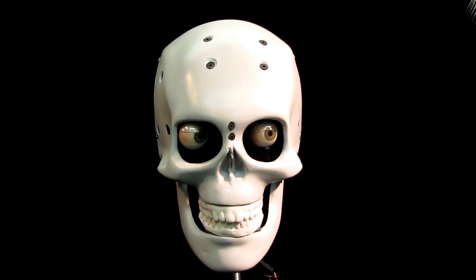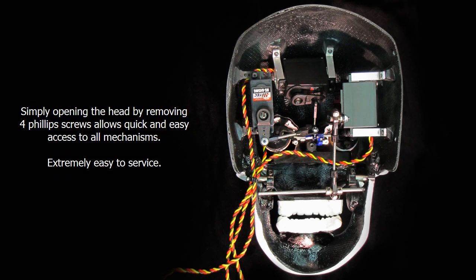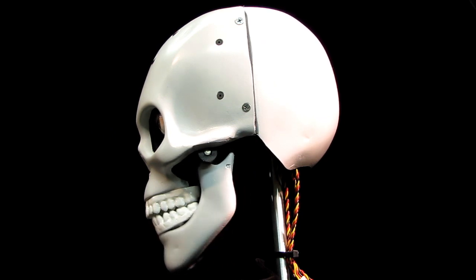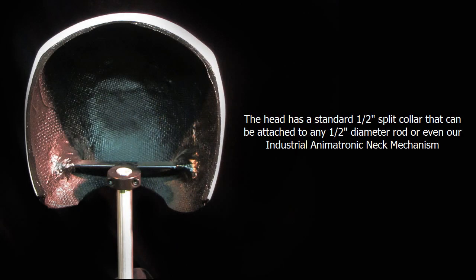These animatronic robots are based on a foundation of a single animatronic skull. That composite skull, complete with installed hardware and three high-tech HS645MG ultra-high torque and high-speed servos, is ready to either be controlled by a simple RC remote control, manual servo controllers, or any microcontroller or computer interface hardware and software you choose.